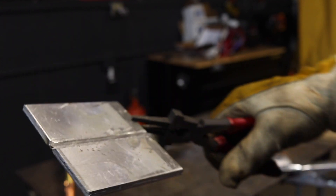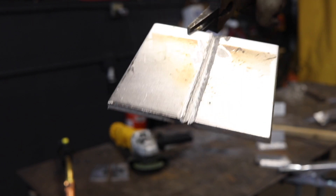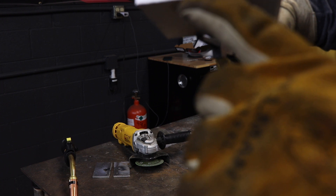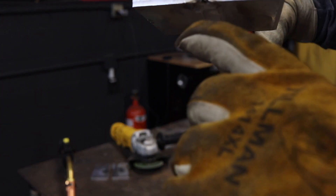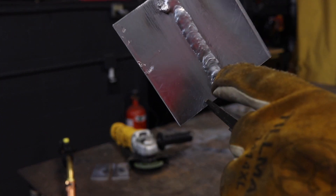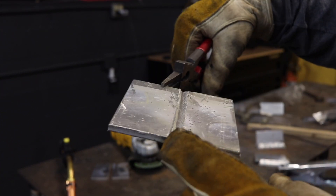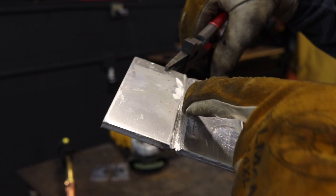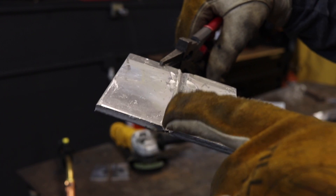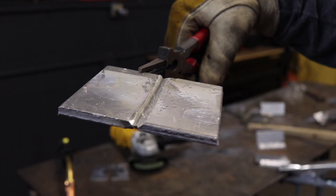Here you see the groove that we just back gouged. Everything in there is perfectly clean — no oxides, no black soot, nothing in there. I'd say we went about halfway. You may have to go anywhere from a quarter of the way to three quarters of the way depending on how deep your first weld penetrated. You want to make sure there are no pin holes, nothing black, no soot, no oxides in there anymore. Now you want to weld the back side.